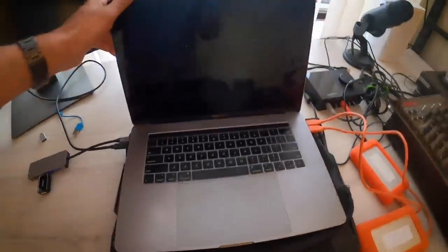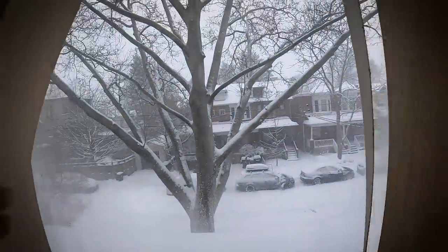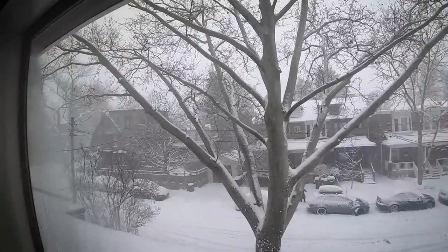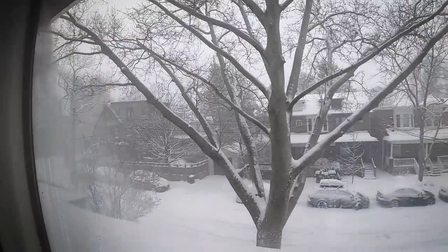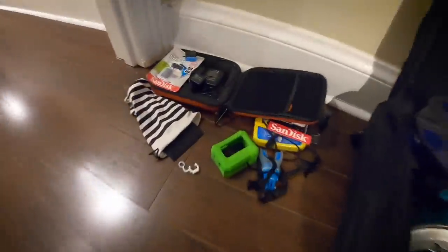Look at this guy biking in the snow! It's an insane day — it's a blizzard here in Toronto, Canada. I have very good timing for going away and my friends hate me right now. Anyway, this is all the GoPro kit.